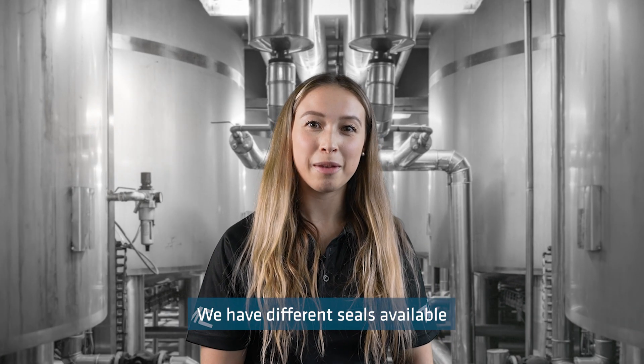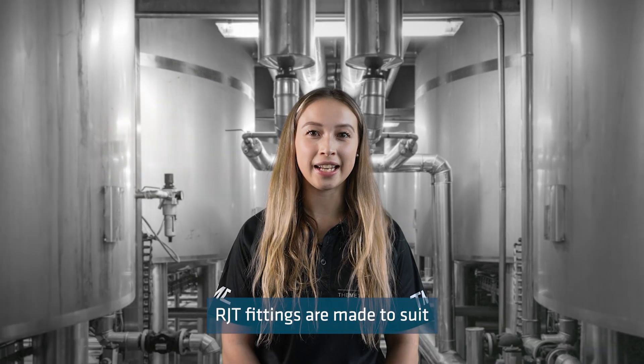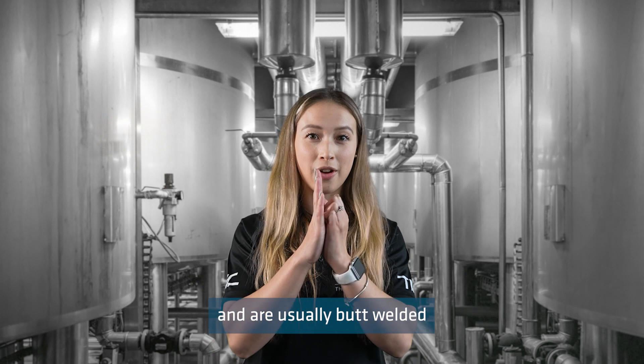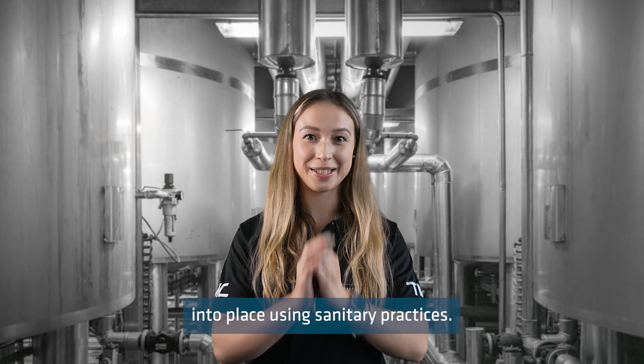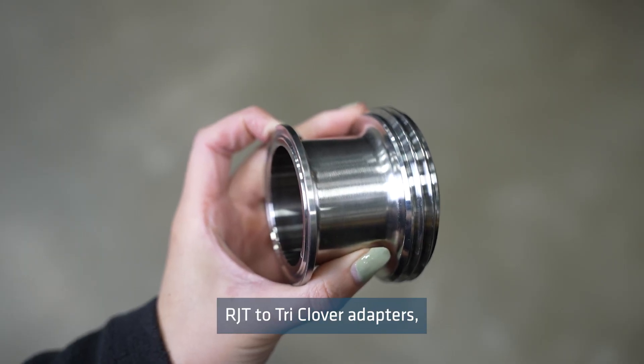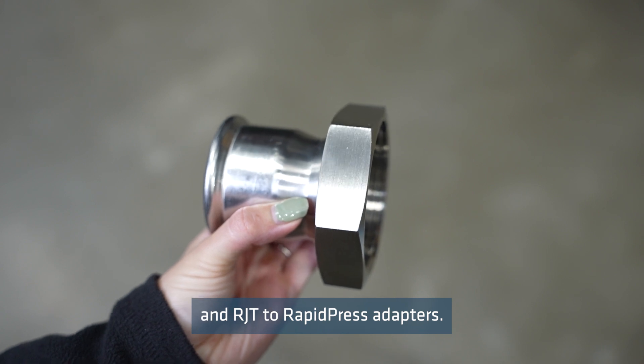We have different seals available to suit the different temperatures and components of the union. RJT fittings are made to suit imperial tube sizes and are usually butt welded into place using sanitary practices. The Metal Company also supplies RJT to tri-clover adapters, RJT to BSP adapters, and RJT to rapid press adapters.